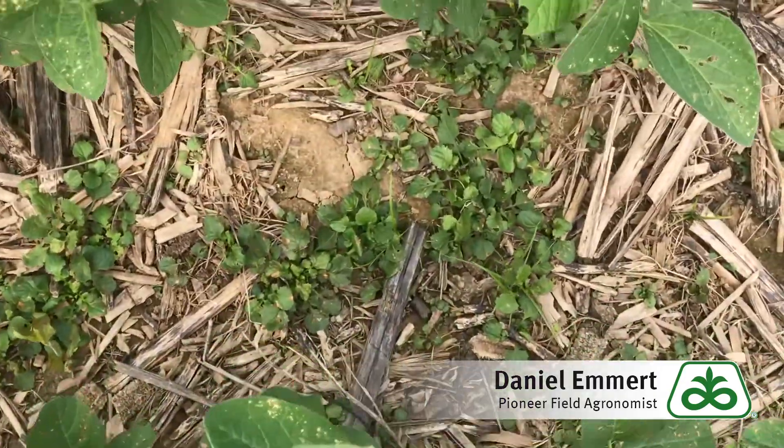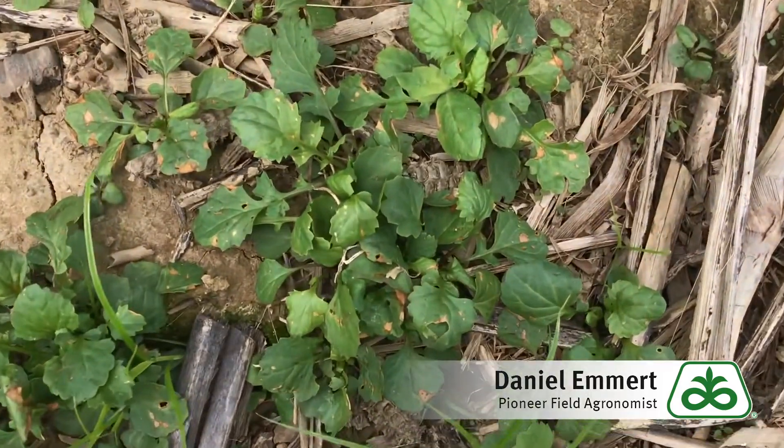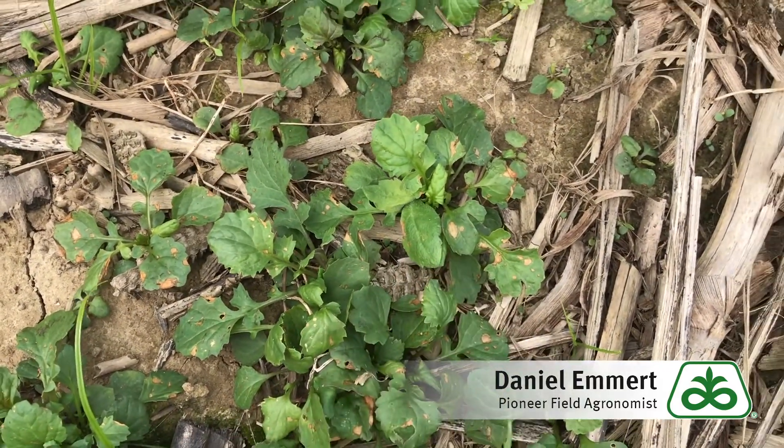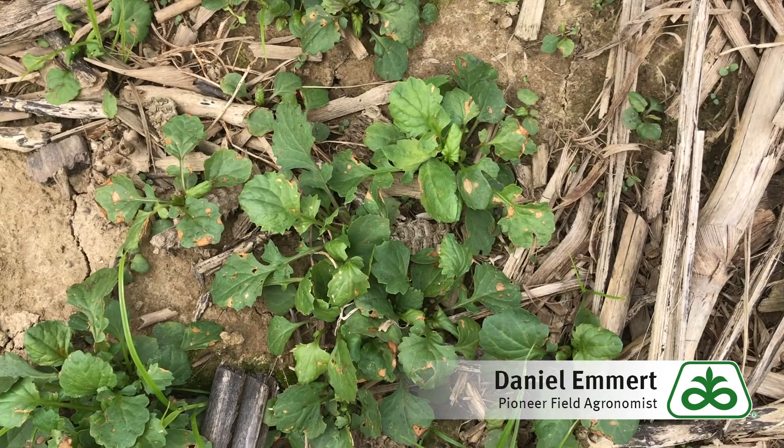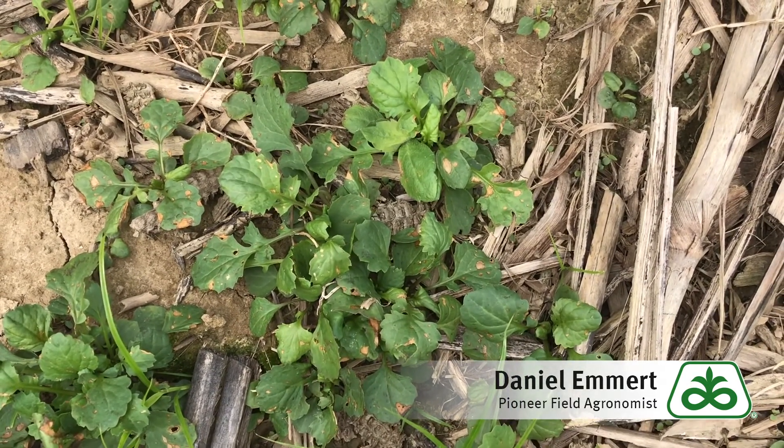Another thing we can check is look at the weeds surrounding it — see how these are all speckled as well? That's another giveaway that the speckles we're seeing are from the solvent applied with our metolachlor.